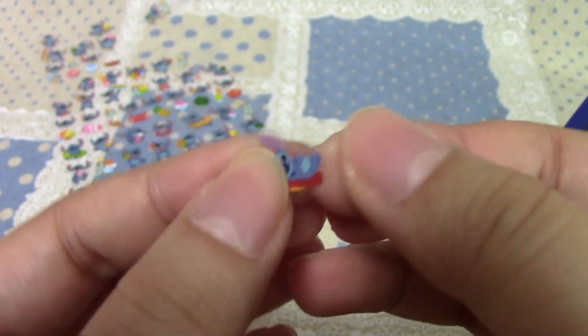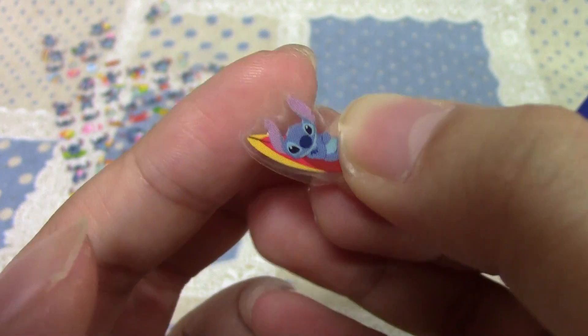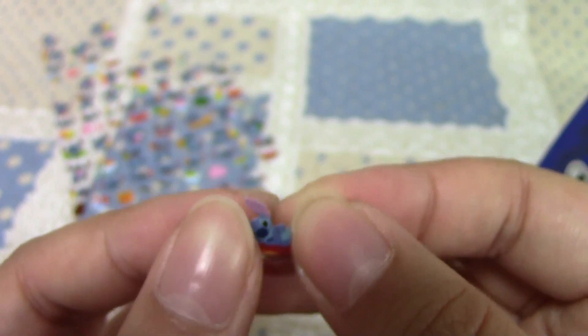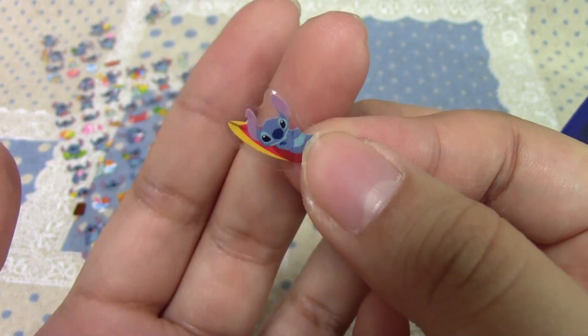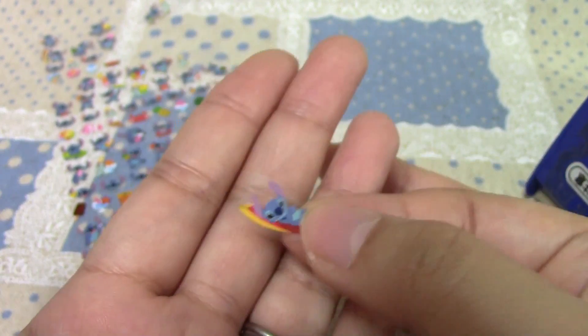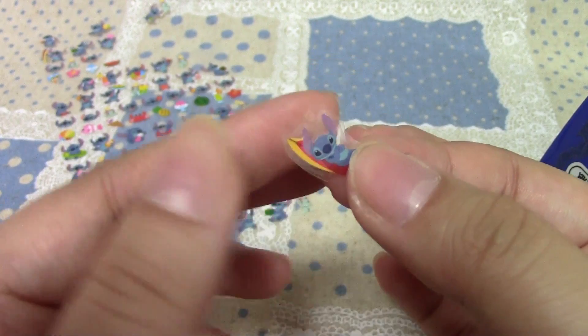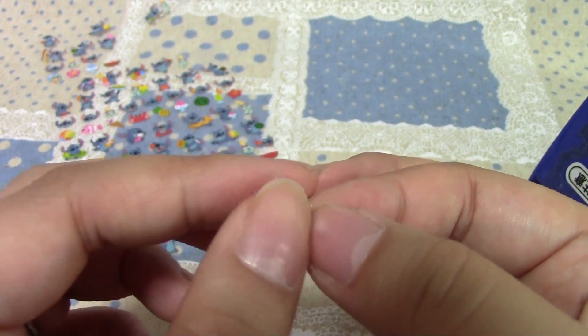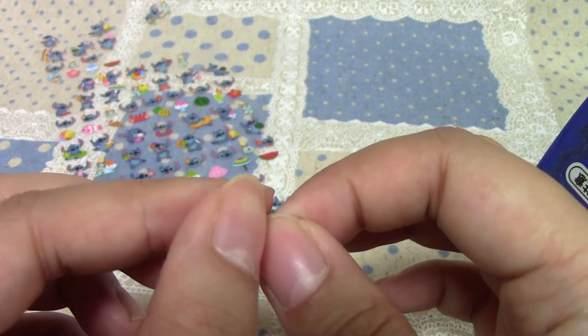Ta-da! And that is actually it — the most simple way ever to seal your stickers. I've only done this with UV resin, so I'm not sure how it will work with two-part resin sitting in liquid for a long time. But with UV resin, this method has worked for me so far. I've also only used smaller stickers, so this way is not 100%.